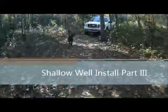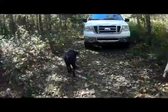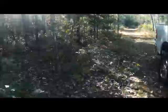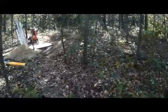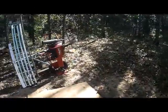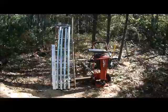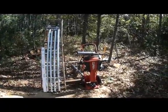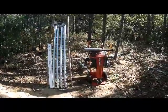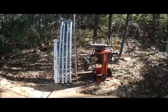Here we are back at the property, going to make our second attempt at installing the shallow well. When I went into town to rent the electric jackhammer, the guy at the rental place told me that for driving two inch pipe he doesn't have a tool for it — he only had a tool for inch and a quarter, and that it's more difficult to drive the two inch pipe. I definitely did not want to go through that again with a sledgehammer.